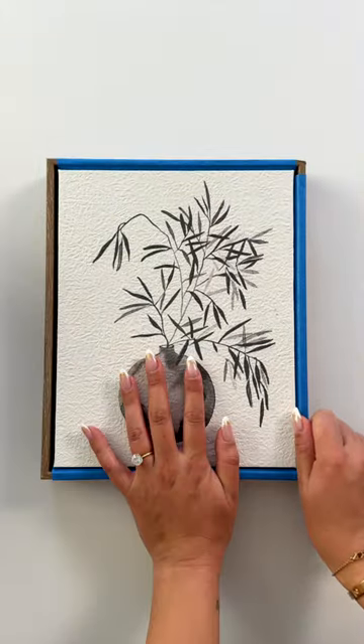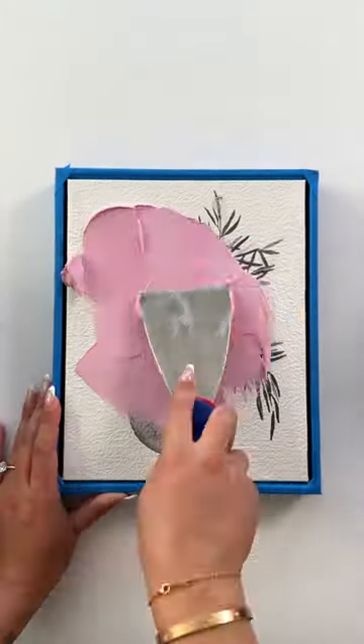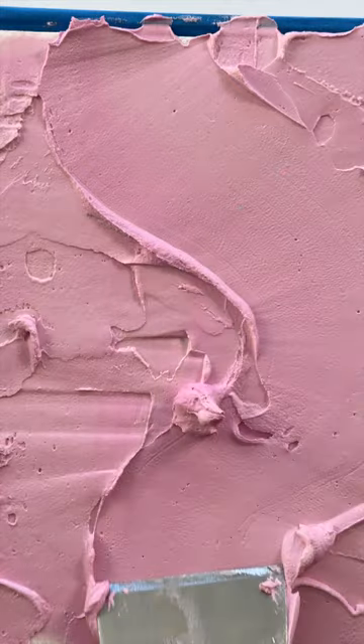Using painter's tape, I'm protecting the edges of the wooden frame to prep for the joint compound. I personally prefer the types that apply pink and slowly become white as they dry. Using a putty knife, I'm applying thick coverage and sculpting out what's going to be our ski hill.